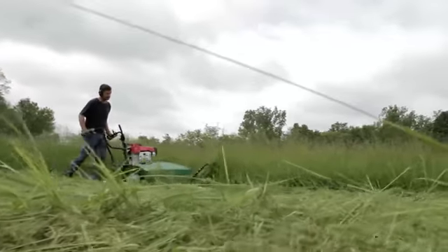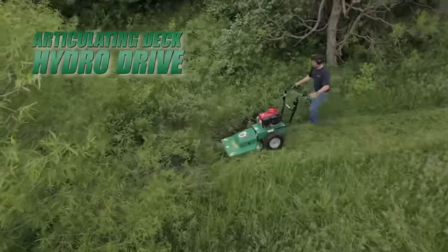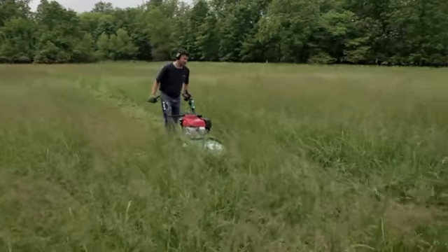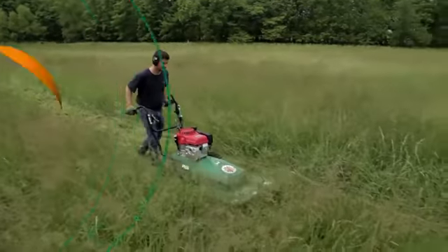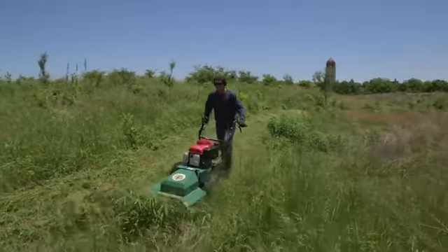The Outback series features both a fixed deck meadow model with a standard three-speed transmission, as well as an articulating deck hydro drive model with a locking differential for when the terrain and brush is more challenging. The fixed deck model is ideal when mowing relatively flat meadows and brush areas, while the hydro drive is ideal when mowing rough terrain and hillsides with heavy brush.